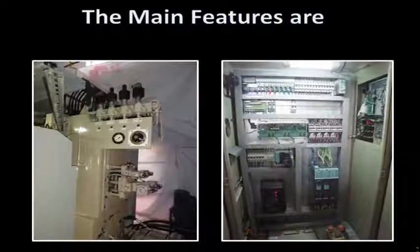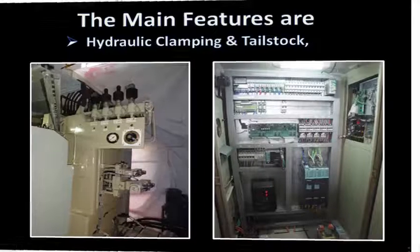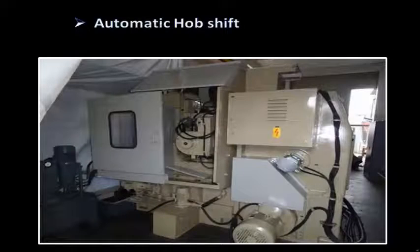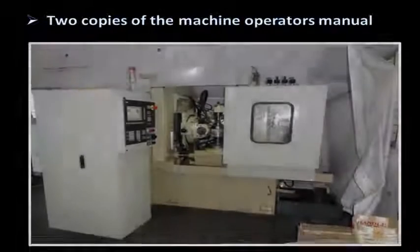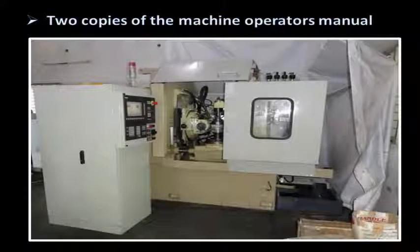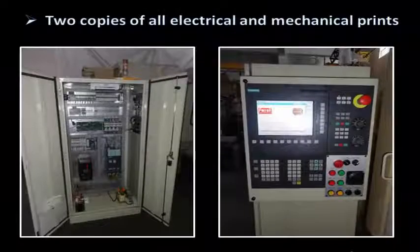The main features are: hydraulic clamping and tailstock, automatic hob shift, full change gear set, two copies of the machine operator's manual, and two copies of all electrical and mechanical prints.